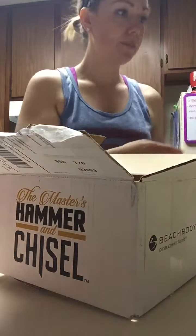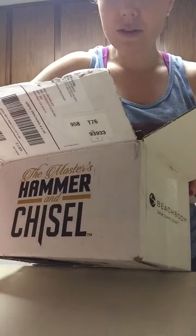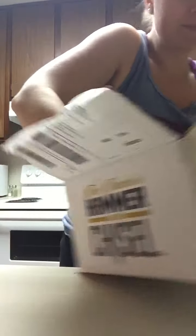I wanted to do a little unboxing of Hammer and Chisel so you guys can see what you get if you get just the essentials package. There are multiple packages — this is just the essentials, so the DVDs and workout calendar only. It comes in a box like this, weighs three pounds. When you open it up, there is a parcel slip, the actual Hammer and Chisel program, and a return slip in the bottom.